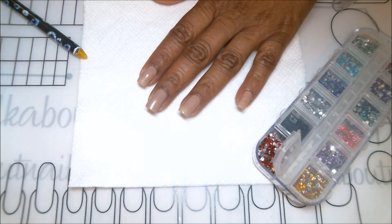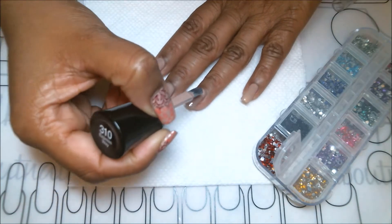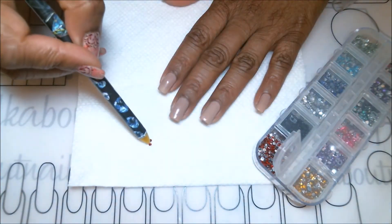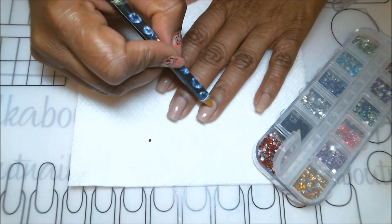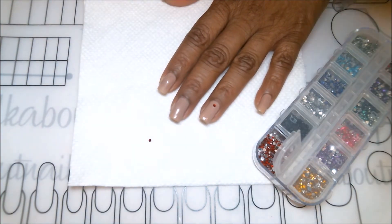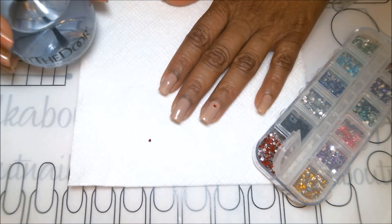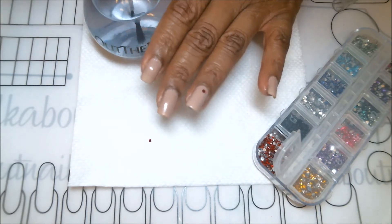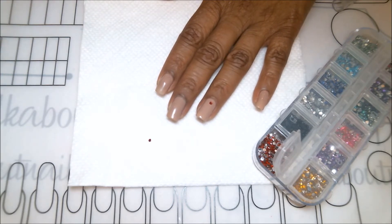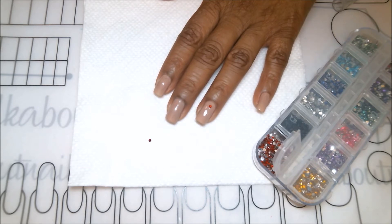The way I like to do the accent nail is by applying a layer of base coat — or if you have the color, you can use top coat. I'm applying another layer of base coat, then using my little wax pencil to grab the rhinestone and press it down to secure it in place. Once it's there, I immediately grab my fast drying top coat and apply one coat now, then a second coat at the end when applying top coat to all the nails.